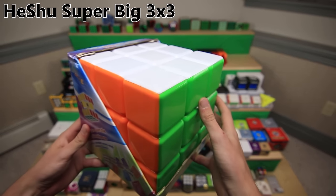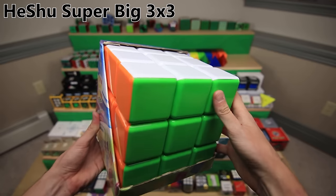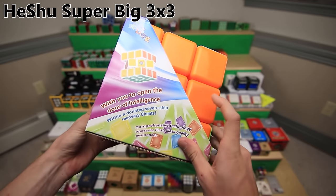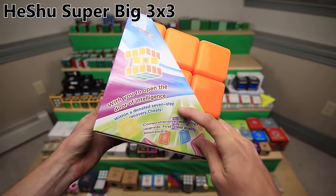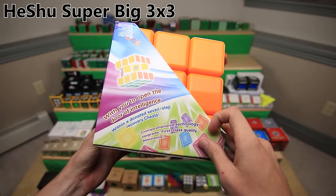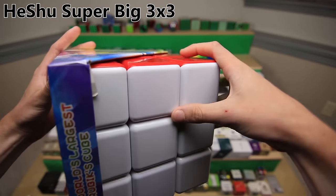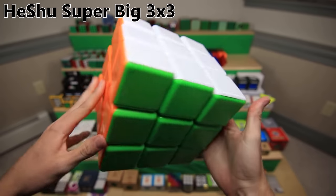One last cube to finish off the shelf. Not a mod, but just something interesting - the world's largest Rubik's cube, at least until they made a bigger one. This packaging is pretty entertaining: 'With you to open the door of intelligence,' 'Within a donated seven step recovery cheats,' 'Comprehensive technology upgrade,' 'First class quality assurance.' It's a pretty cool cube.